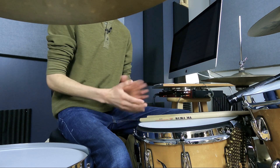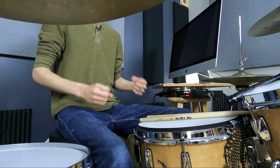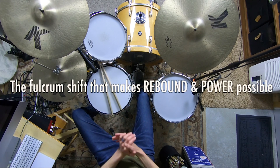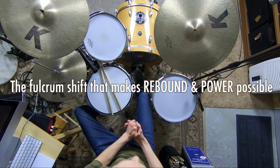Just because you're playing louder or faster doesn't mean you have to be straining and having a pained face while you're playing. It needs to feel effortless. If playing louder and faster has been feeling difficult and strained and forced to you, that's what we want to overcome. That's what I want to help you move past today. So let's dive in. Our number one thing here — fulcrum shift. The fulcrum shift that makes rebound and power possible.